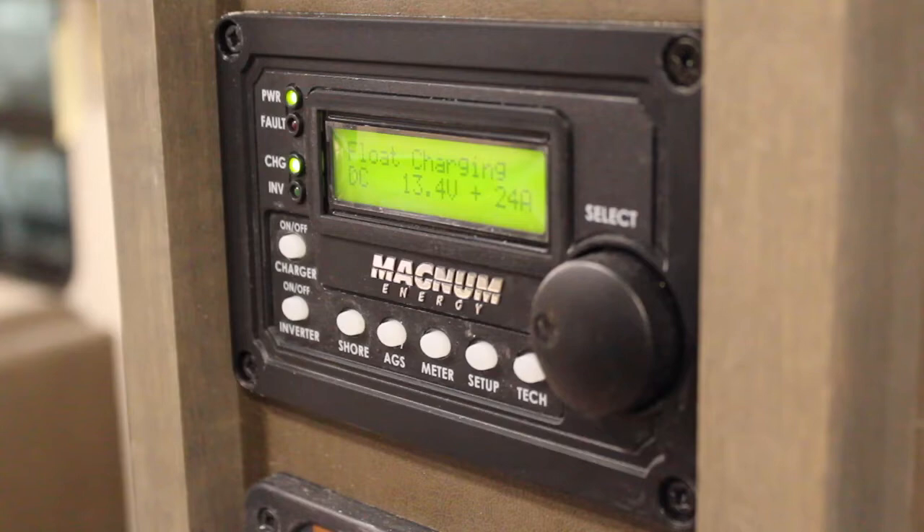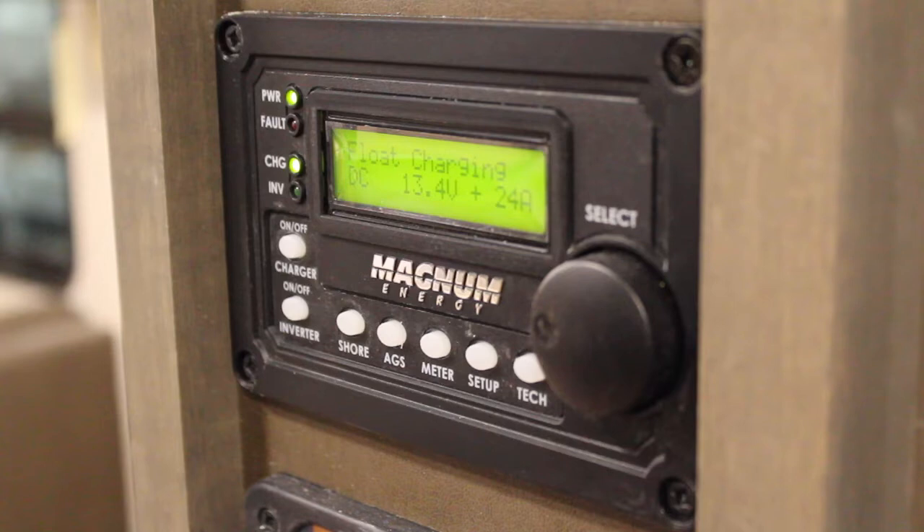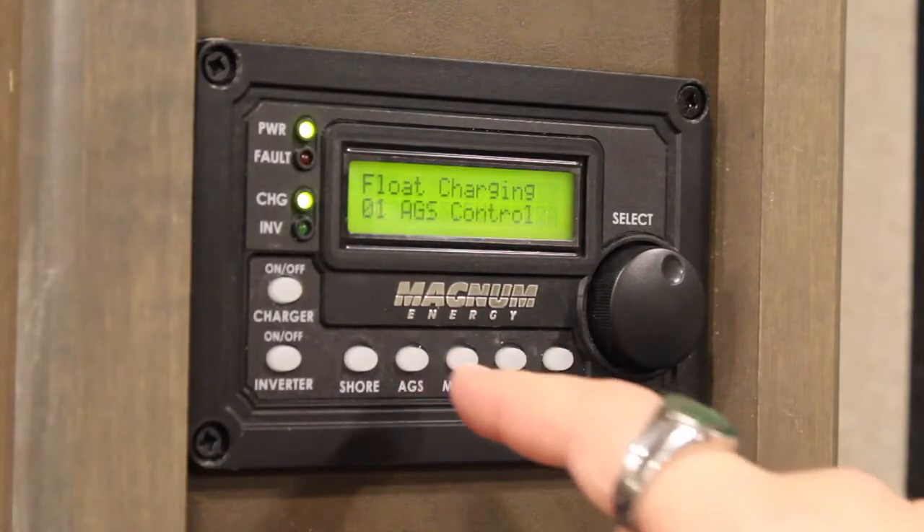This is the inverter panel, typically located to the right of your living space slide out, opposite the door. To open up the auto gen start settings, press the AGS button.